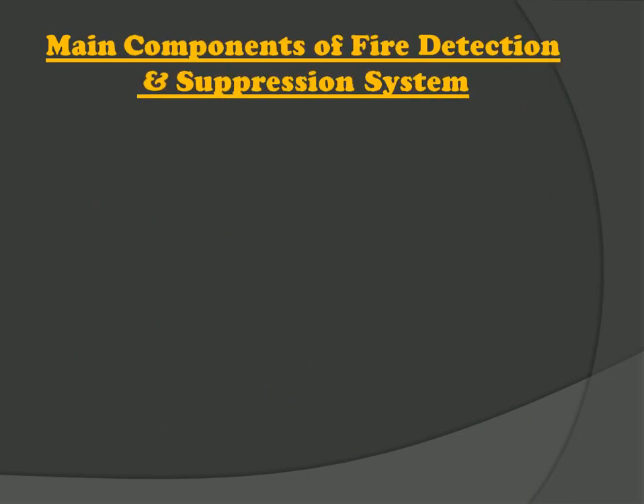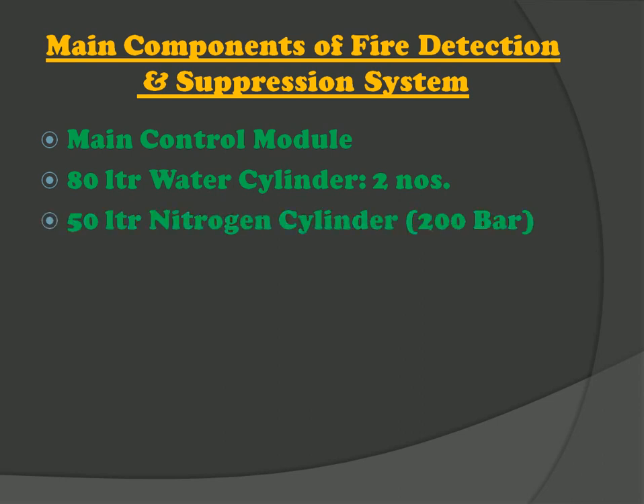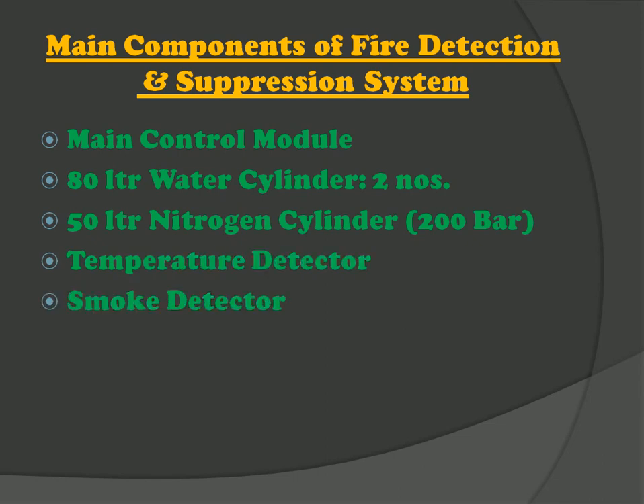Now let us see what are the main components of the fire detection and suppression system. First, the main control module which controls all kinds of operations of this system. Next we have 2 water cylinders of 80 liter capacity. Then a nitrogen cylinder with 50 liter capacity in which nitrogen gas is stored at a pressure of 200 bar. Then we have temperature detector and smoke detector that are installed at the inside roof panel of the coach, used to detect smoke and high temperature inside the coach. After that, spray nozzles which are used to spray the foam type mixture to suppress the fire.